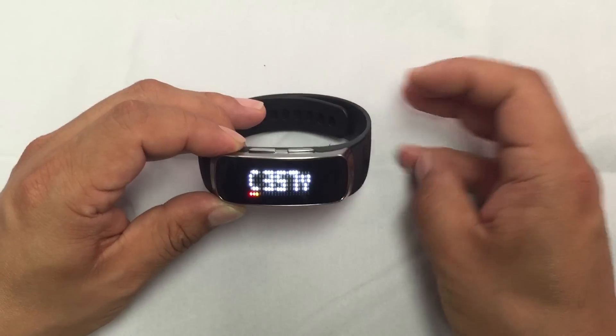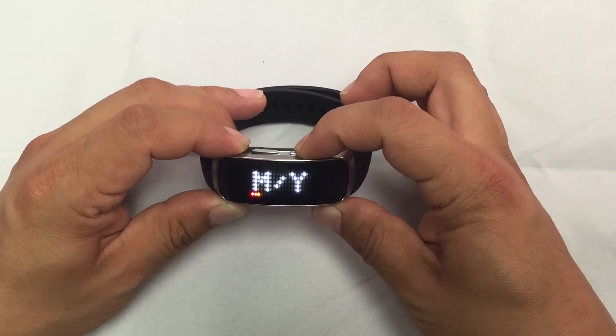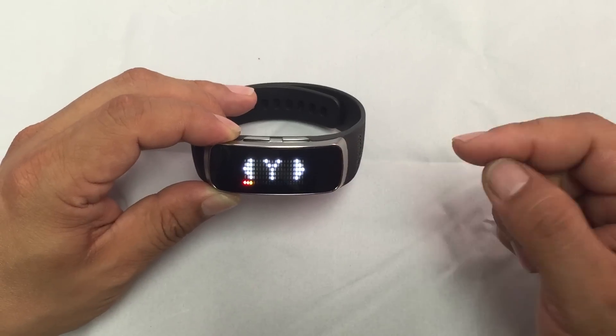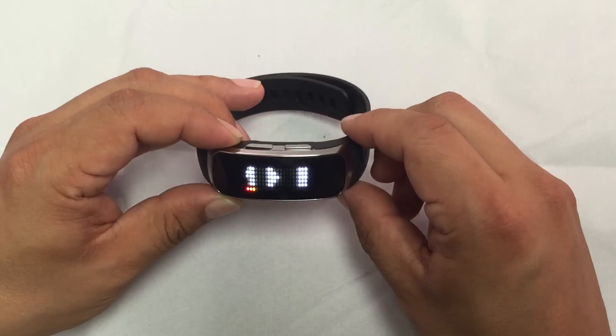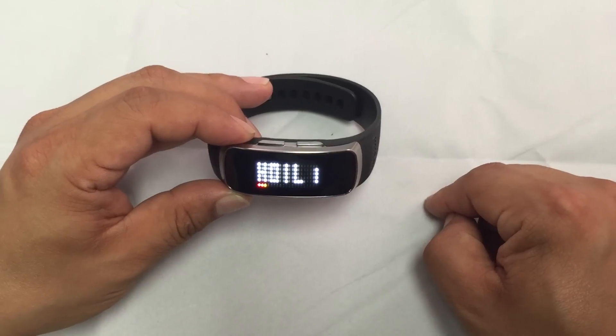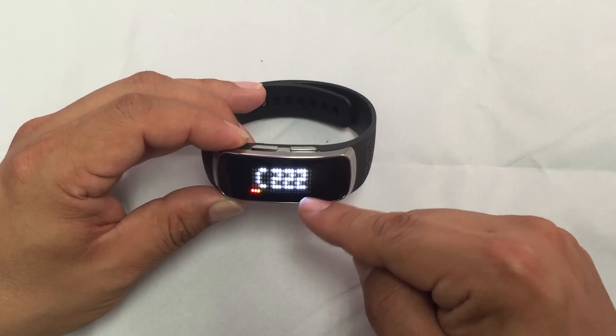To change between yards and meters, I press and hold the right navigation button. It asks me meters or yards. I wait, then I can switch to meters and confirm with OK. Now the distance measurement is in meters — center 222 meters.